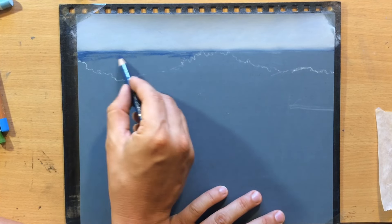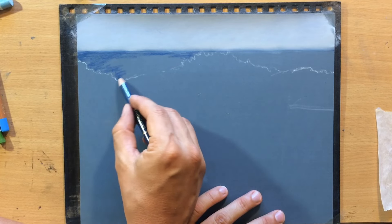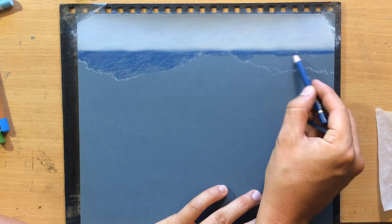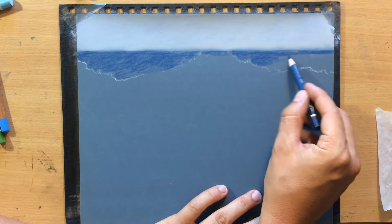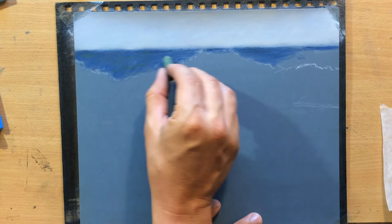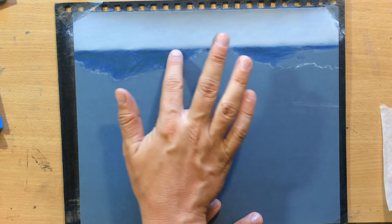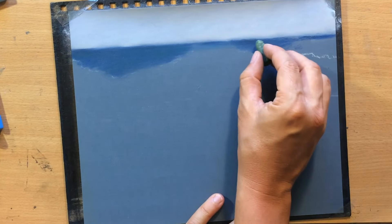For the surface of the water I'm going to add a little bit of this darker blue on both sides to make it a little bit darker and a bit more bluish. But I'm also going to add a touch of green because the water is mostly going to appear green or bluish green or dull green.